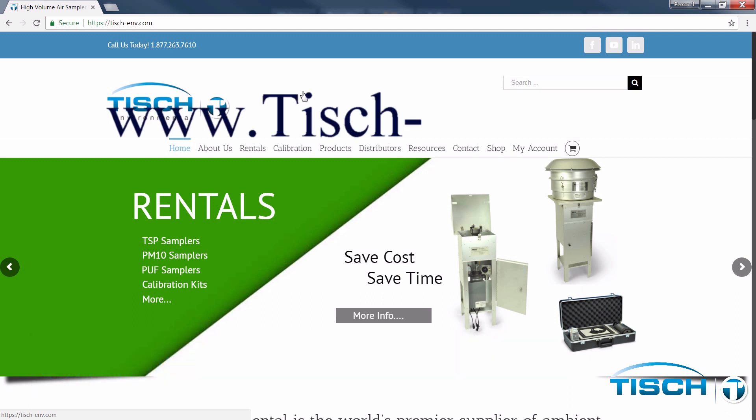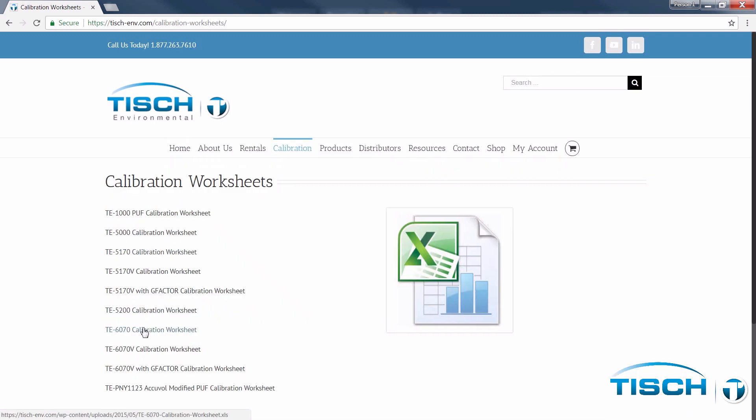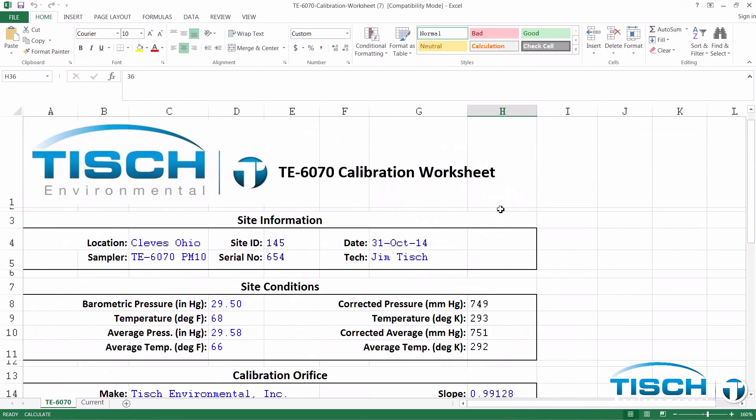Go to www.tish-env.com and select Calibration and Calibration Worksheets. Next, select the TE6070 calibration worksheet. Open the Excel spreadsheet and select Enable Editing. Scroll to the top and enter your location and site ID. Next, enter the date the calibration was performed.